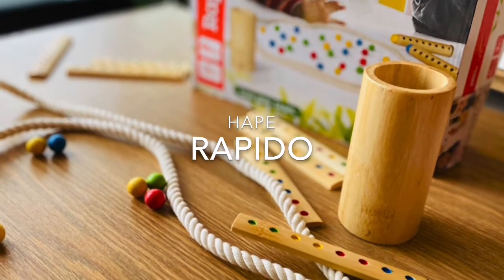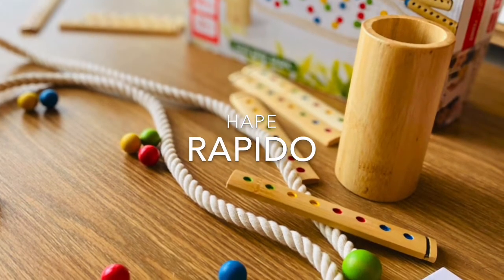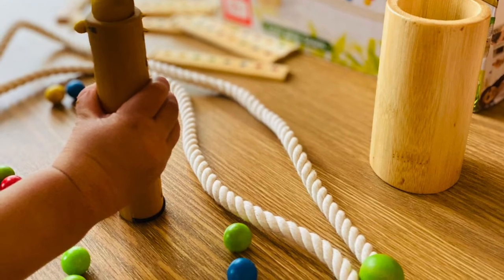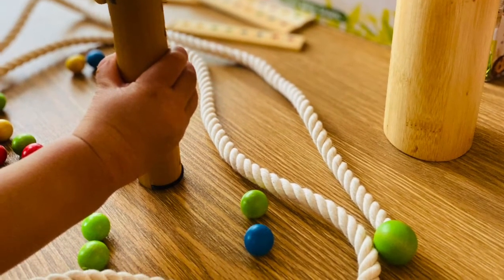Rapido by Hape. Why I love this toy? One, it's a game about speed, concentration, visual memory and colour recognition. This is a perfect little game for small kids that love picking things up.